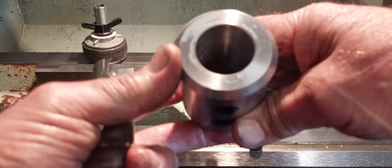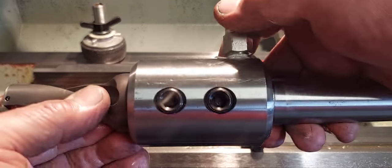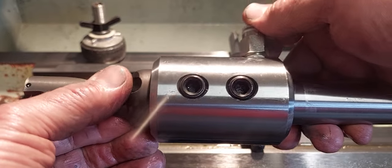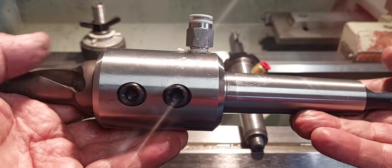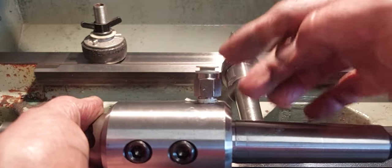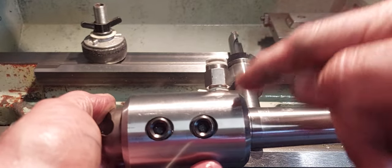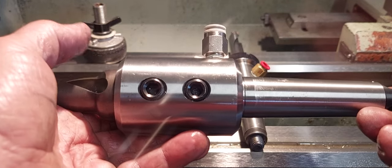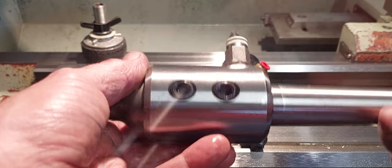The coolant line feeds in on the side - you can usually buy these holders on eBay with the coolant port already in. You're better off buying it pre-ported because the material is fairly hard to drill and tap. Pretty much forget about converting a side lock to coolant-through; you're better off buying a separate tool holder just for that, or you can always use it as a dry setup.